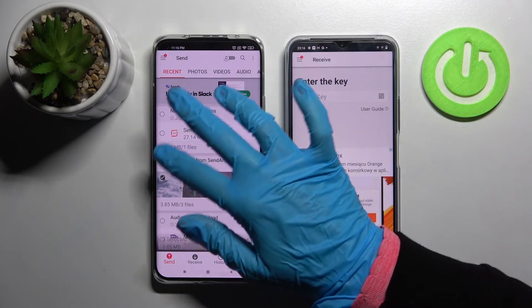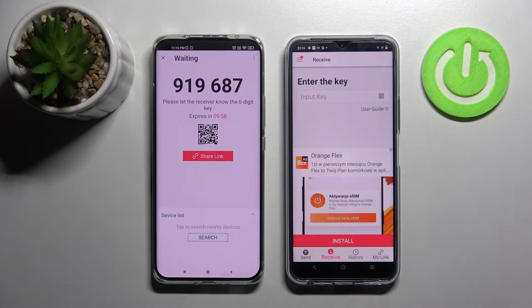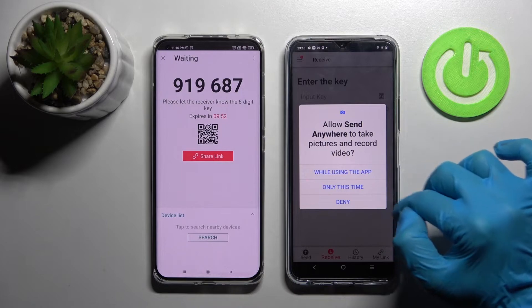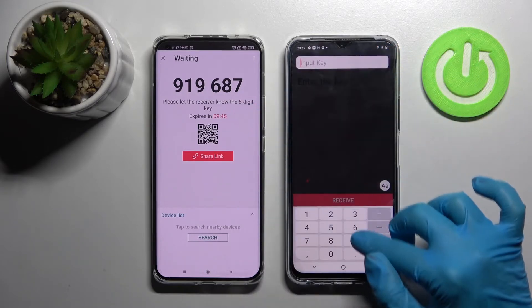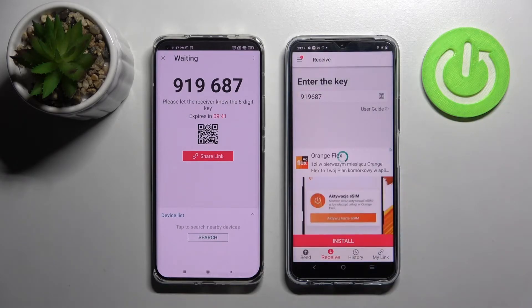It will take a while — I'll go with only this one photo. Just send and tap on got it. From here we have two connection ways: we can click on this icon on the Vivo, tap while using the app, and point the camera to add the QR code to scan it. But we can also just input this key here and tap on receive, then wait.